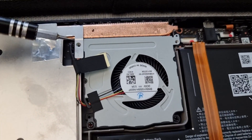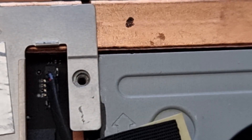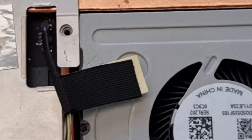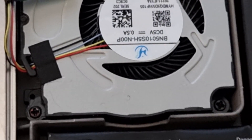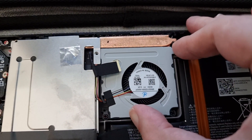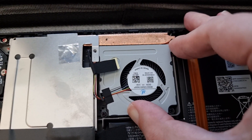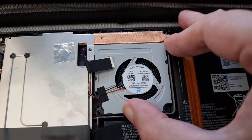Now before you screw down the fan, make sure that those top two holes are lined up, because the case screws have to go through these. I found I needed to put a bit of pressure from the bottom right to make sure that the fan butted up tight against the copper cooler before tightening down the screws.